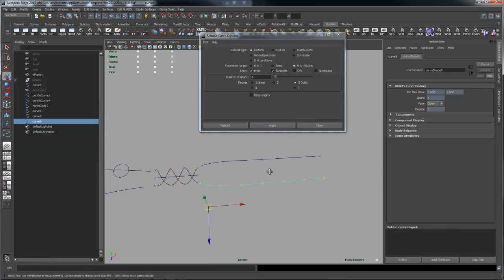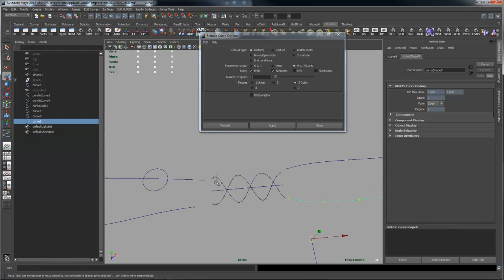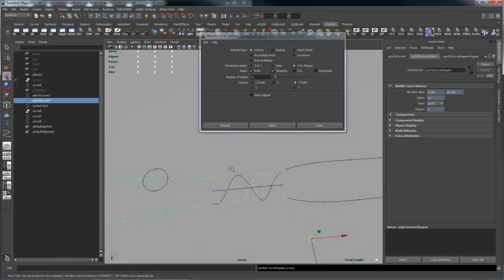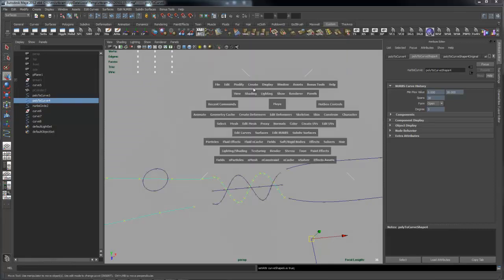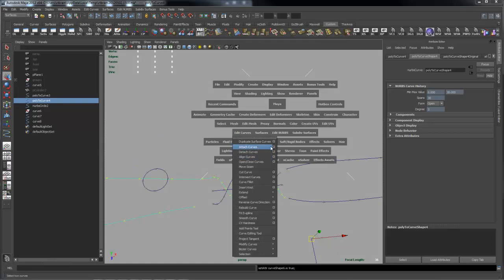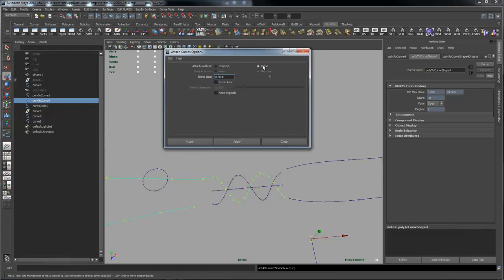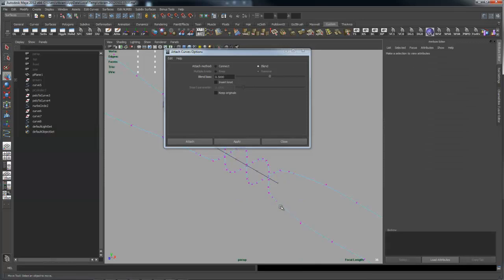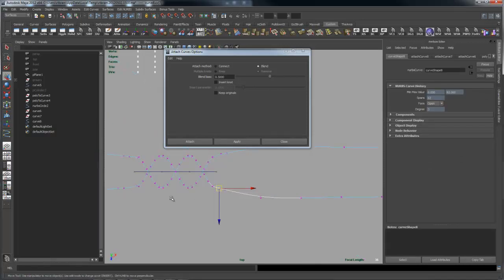Now I just need to connect everything. I'll pick these two curves, go to Edit Curves > Attach, bring up the options, and make sure you're at 50% blend. I'll do that for each pair of curves hitting G to repeat. There's a bit of warbling in the transition, so I'll go to the top view and smooth that out by adjusting the CVs. The transition looks better now, and I like the twisting in the middle since it matches the reference picture.